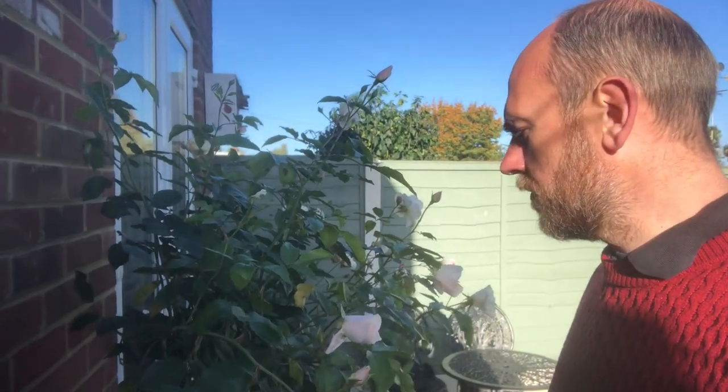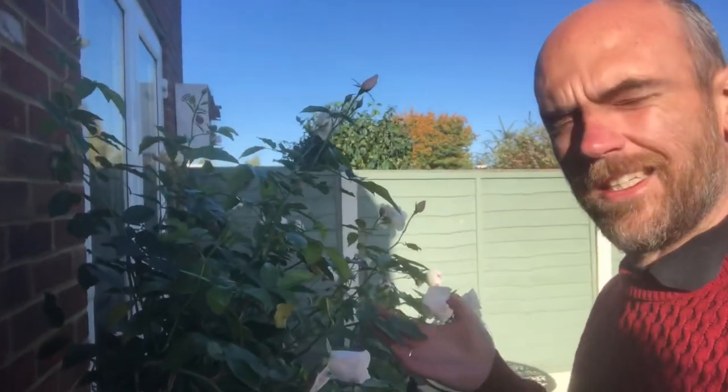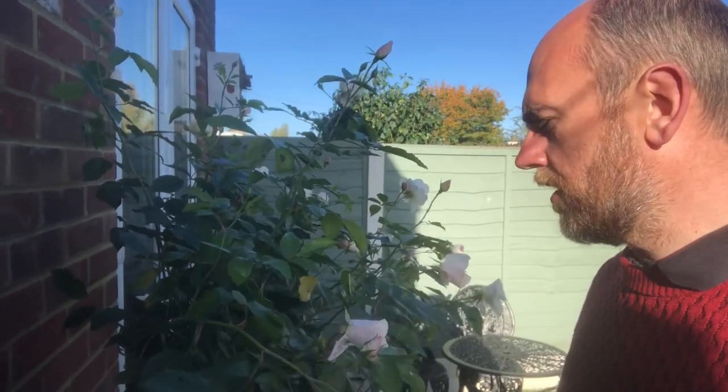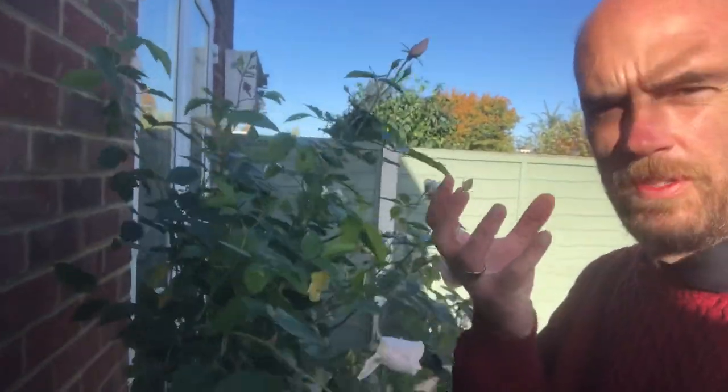You follow the same principles as any rose — you want to create that goblet shape. The only difference here is we're doing it on a single stem up in the air. You follow the same rules: deal with congestion and damaged stems first, then create that goblet shape. I'll get stuck in and show you how to get on.